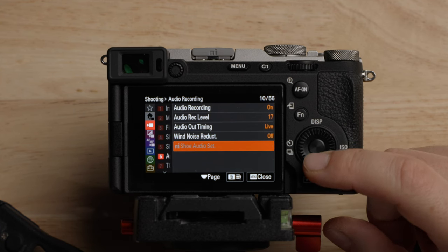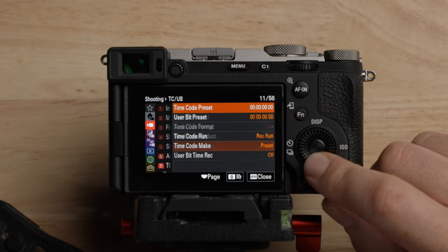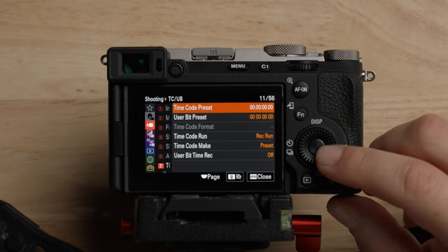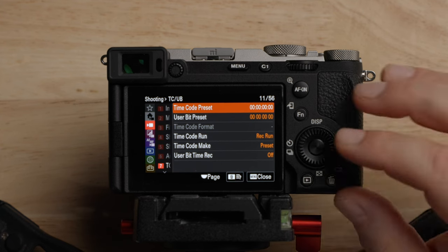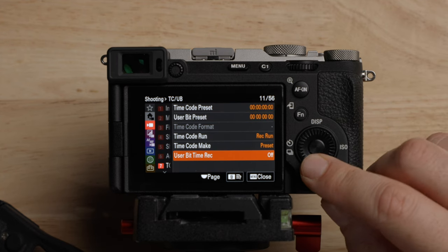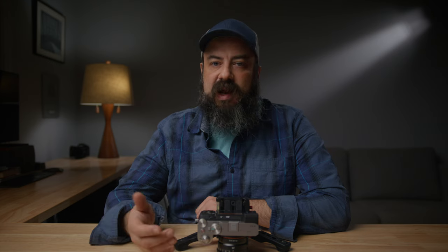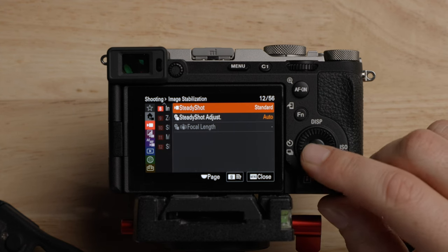The NI shoot audio is for if you put the XLR K3 on the top. In terms of time code, you can't jam time code into this camera, but if you want to set up a time code you can do that. I just leave this all default because I don't use these in this kind of camera. Steady shot — like we said before, this is the stabilization. You have the options here for off, standard, and active.